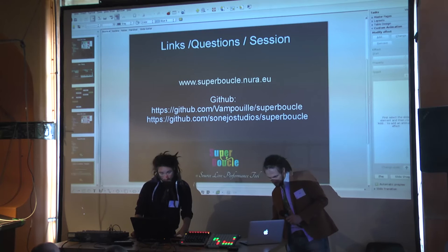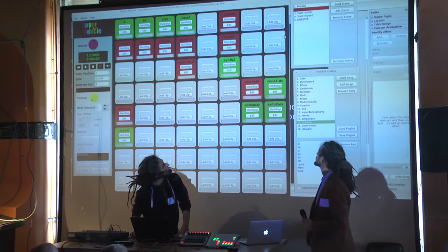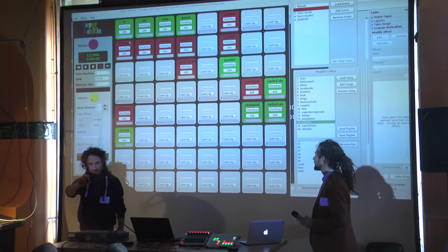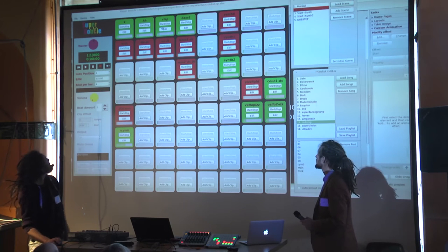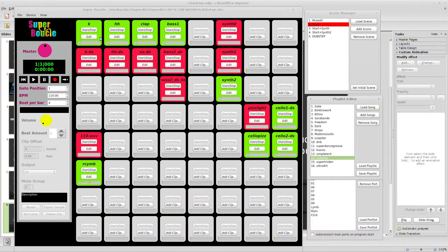Maybe we go on with Super Buckel a little bit more. You have a matrix of clips and you can load samples with drag and drop.